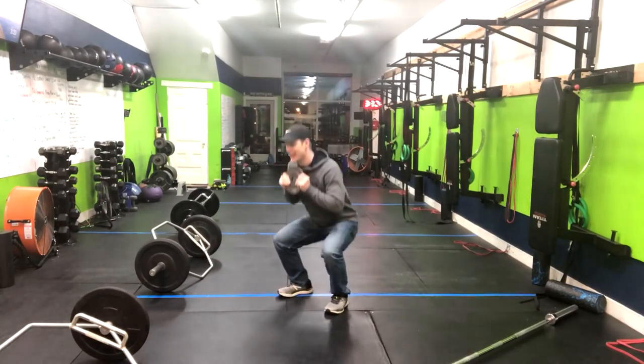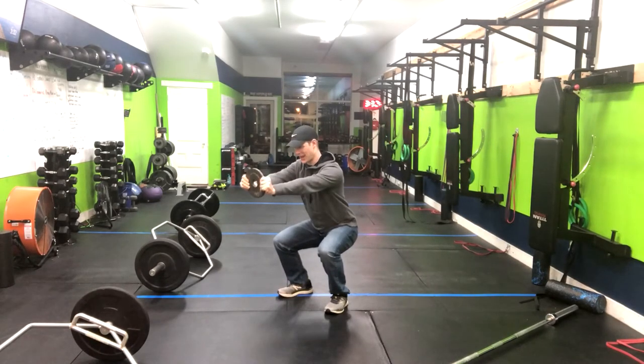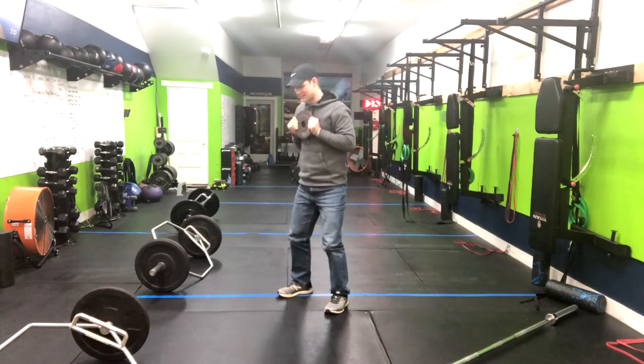You're going to squat down, weight in the center of your feet, torso nice and tall. You're going to exhale the weight out with straight arms, bring it back to that chest, and then stand tall.